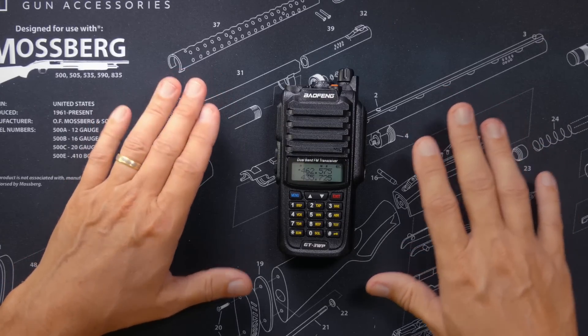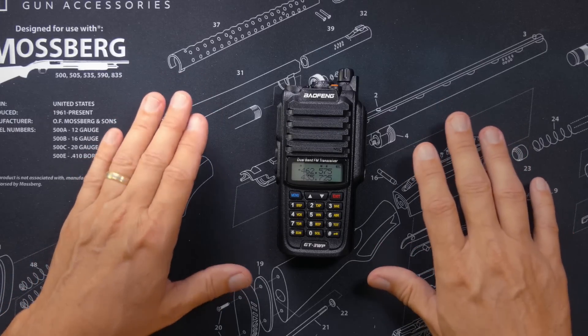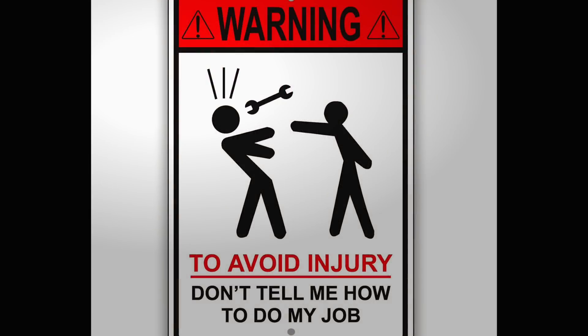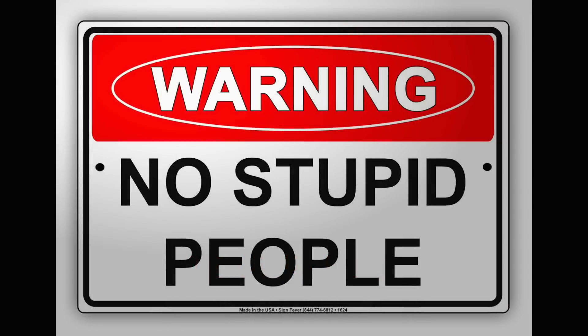I do not want to have to delete a thousand stupid comments from idiots that bricked their radios, like I had to do on my unlocking video about the UV5R. Warning: do not try this if you don't know why you are trying this, or if you don't know what unlocking this radio means. Do not try this if you need or rely upon your radio for anything important, or if you are not willing to potentially brick your radio. The Bufwang GT3WP is a ham radio and does not have FCC approval to transmit on non-ham bands, unless the radio is being used in an emergency as defined by the FCC.